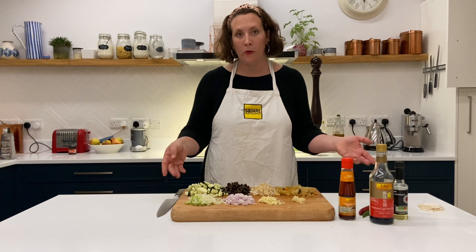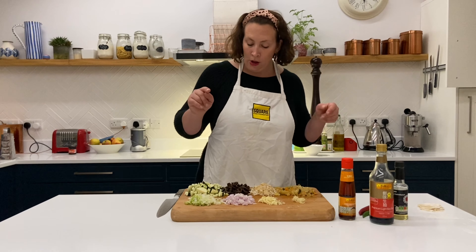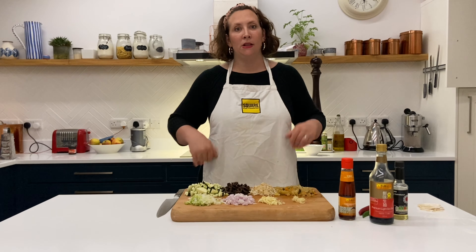I've got everything prepared now — doesn't it look beautiful on the chopping board? We've got our spring onions, our onions, our garlic, our ginger, courgettes, mushrooms, bean sprouts, and kimchi, all nicely prepared as the recipe says, and then we can start cooking.